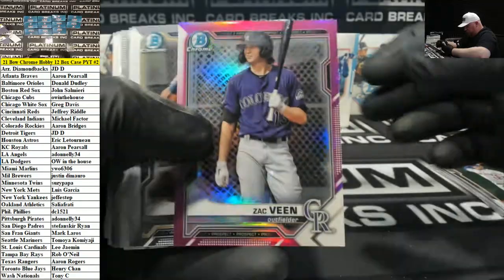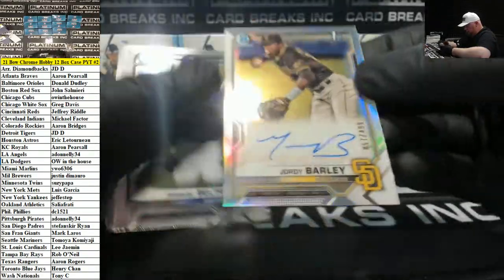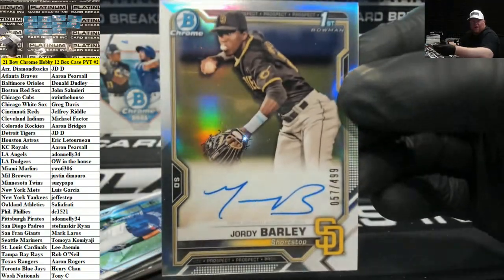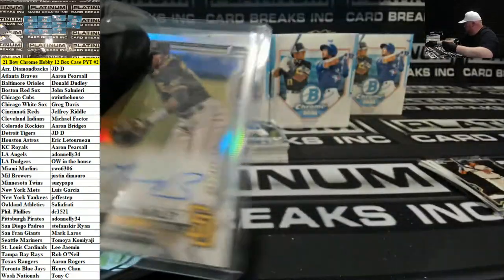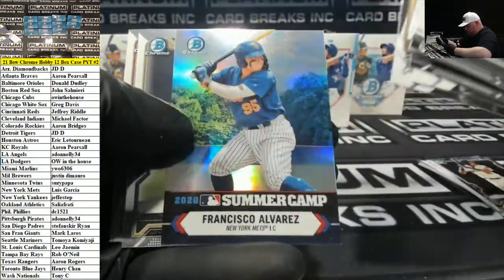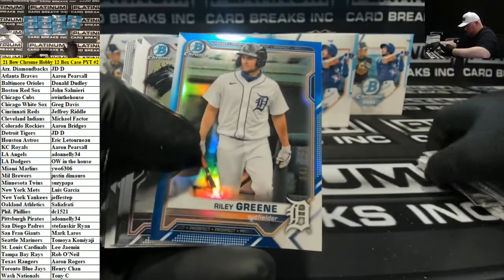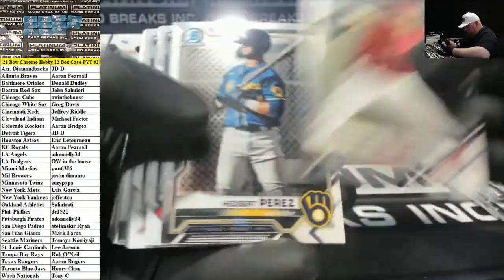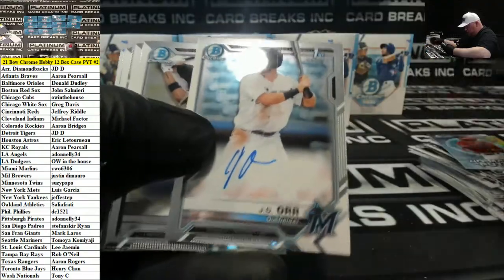Fuchsia Veen to 199 Rockies. Jordy Barley Padres Refractor. Blue Rodley Green, Detroit — it's a 150. J.D. Orr Marlins.